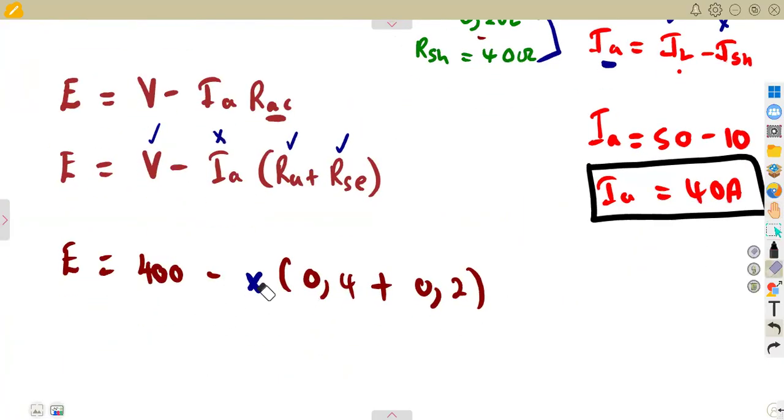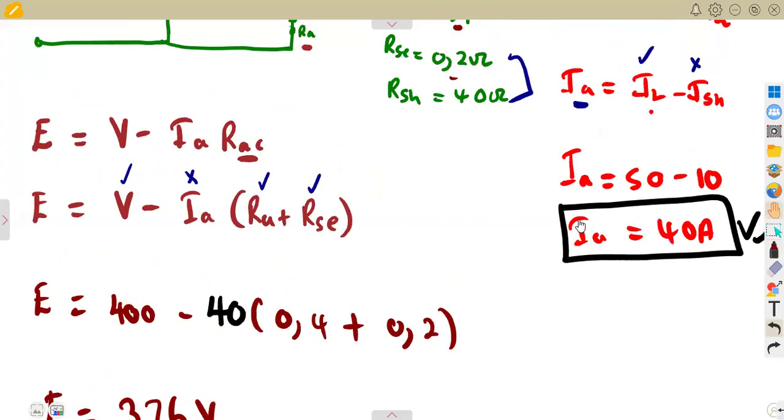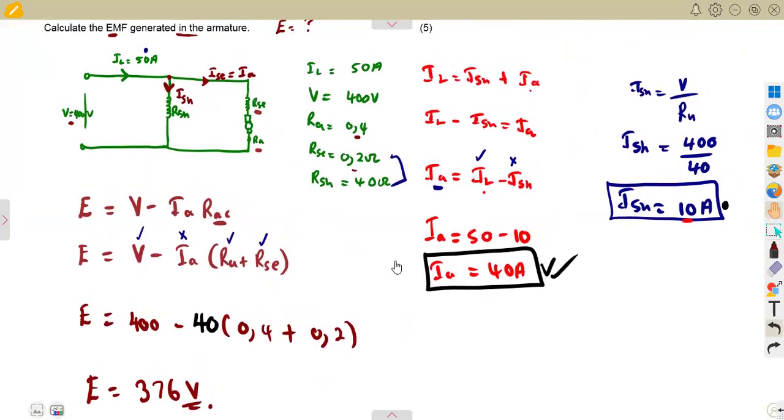Substituting the armature current of 40 amps into the formula and calculating, this gives us 376 volts as the generated EMF of this long shunt compound motor. Know your diagrams and formulas and how they connect in order to attempt these types of questions. We shall have more questions to come.